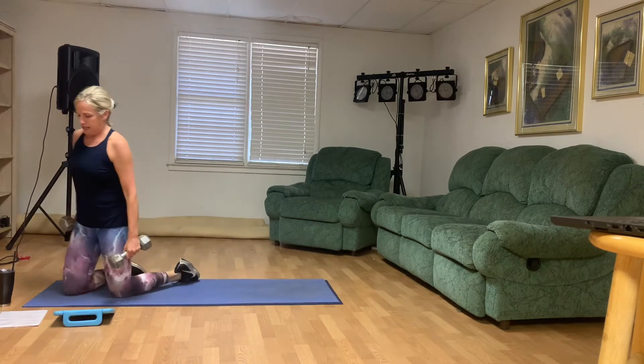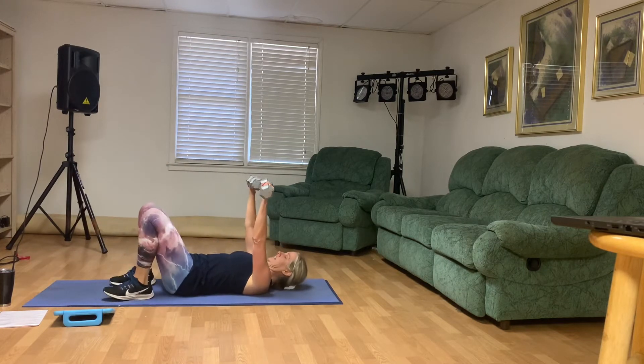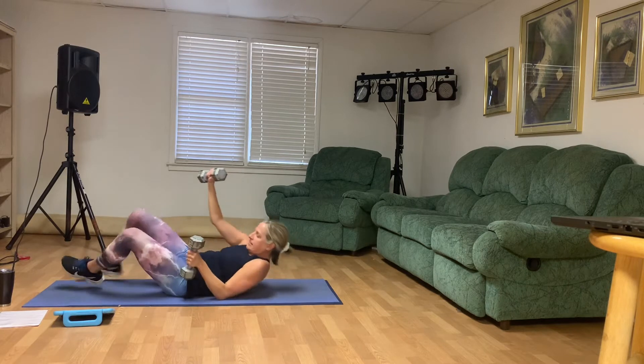We've got our chest press in our bridge. Feet on the mat, you're going to lift up into your bridge. Ends of the weights together, engage your middle. Twelve, eleven, ten, nine, eight, seven, six, five, four, three, two, and one. Go ahead and stand up.